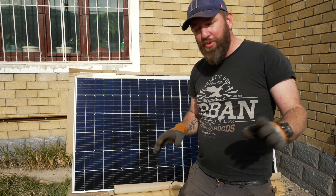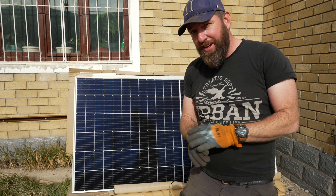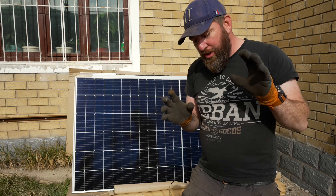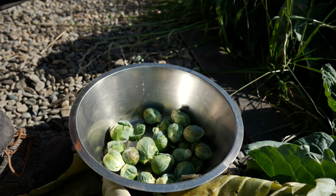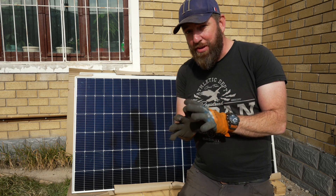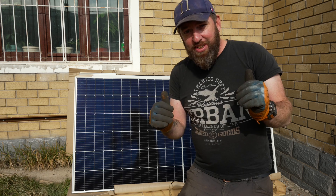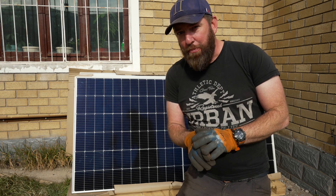We decided we're not going to continue work today — we're going to enjoy this beautiful day. Earlier today we picked the last of our Brussels sprouts. I've been dying to cook something nice with these Brussels sprouts all year, so let's go inside and I'll cook something up for the family.